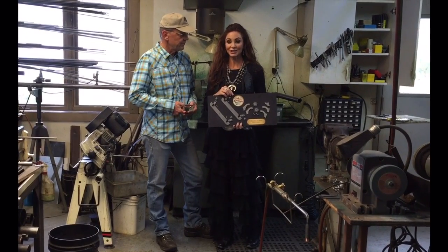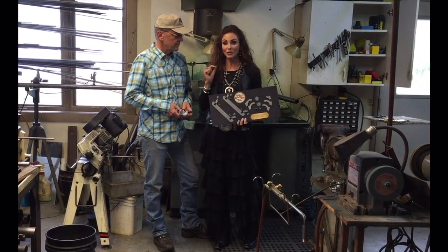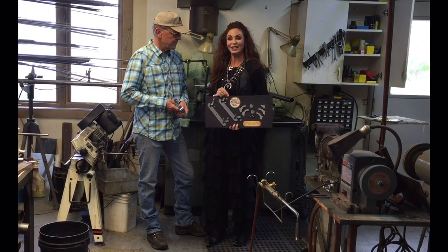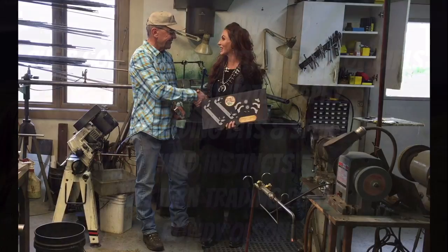Here at Balding's Bits and Spurs, it's not just about selling spurs. It's about customer service, producing a quality product, and promoting the Western lifestyle in such an amazing way. It was an honor today to meet you and visit with you, Tom. Thank you.